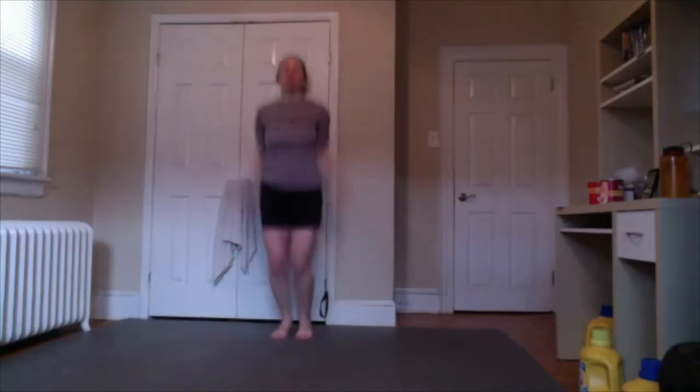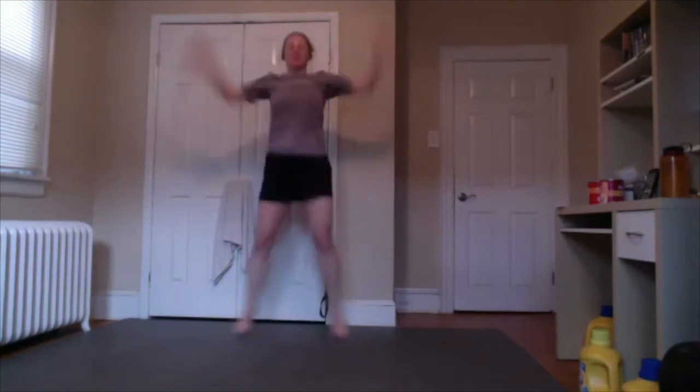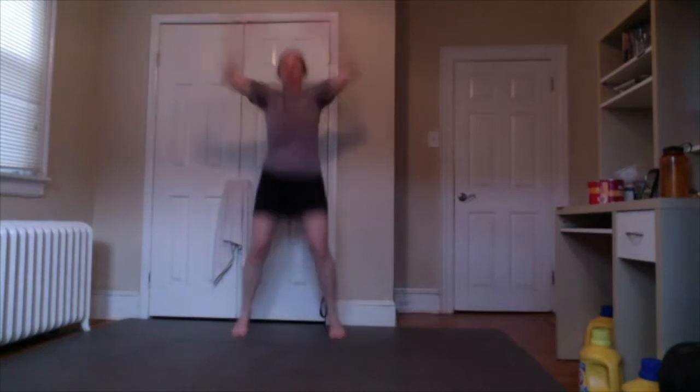We're going to start with the usual 50 jumping jacks. Go for it — 1, 2, 3, 4, 5, 6, 7, 8, 9, 10, 11, 12, 13, 14, 15, 16, 17, 18, 20, 21, 22, 23, 24, 25, 26, 27, 28, 29, 30, 31, 32, 33, 34, 35, 36, 37, 38, 39, 40, 41, 42, 43, 44, 45, 46, 47, 48, 49, 50. All right.